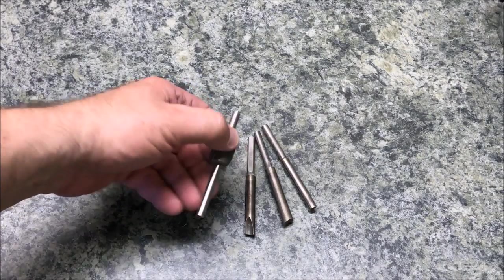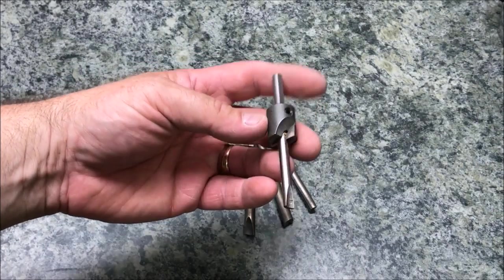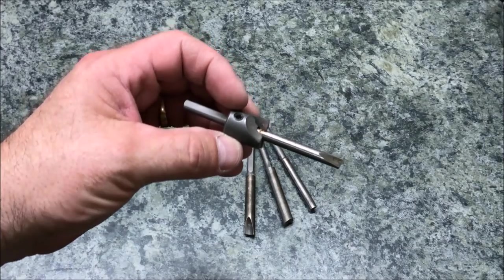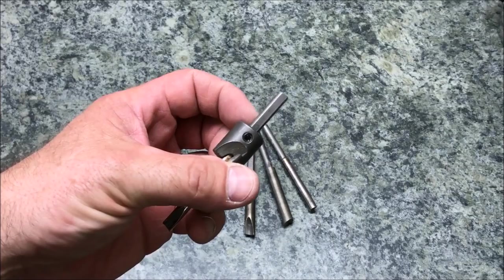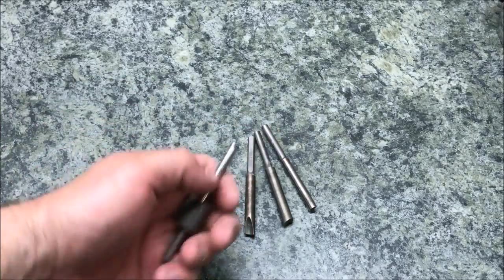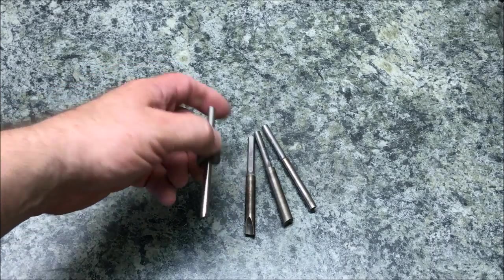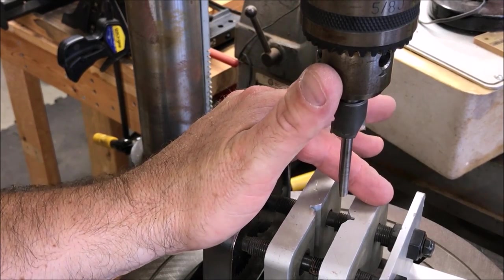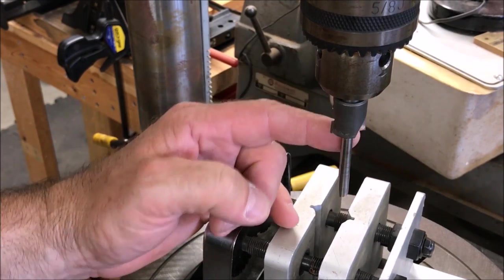Once you've drilled your blank, glued the tube in, and the glue has sufficiently dried, you need to square up the ends so you get a nice fit against the bushings and when you press your pin parts in. I normally use a barrel trimmer. This one has a hex key to swap shafts — I've got a 7mm, 8mm, 3/8 inch, and 10mm to handle different tube sizes. I normally barrel trim on my drill press using a vise to hold the blank, but any of the drilling methods I mentioned will work for barrel trimming too.